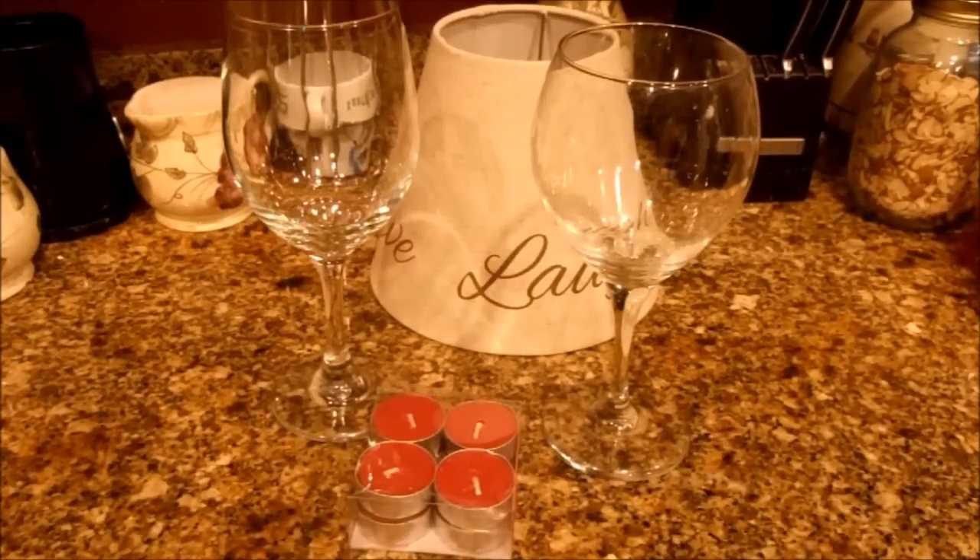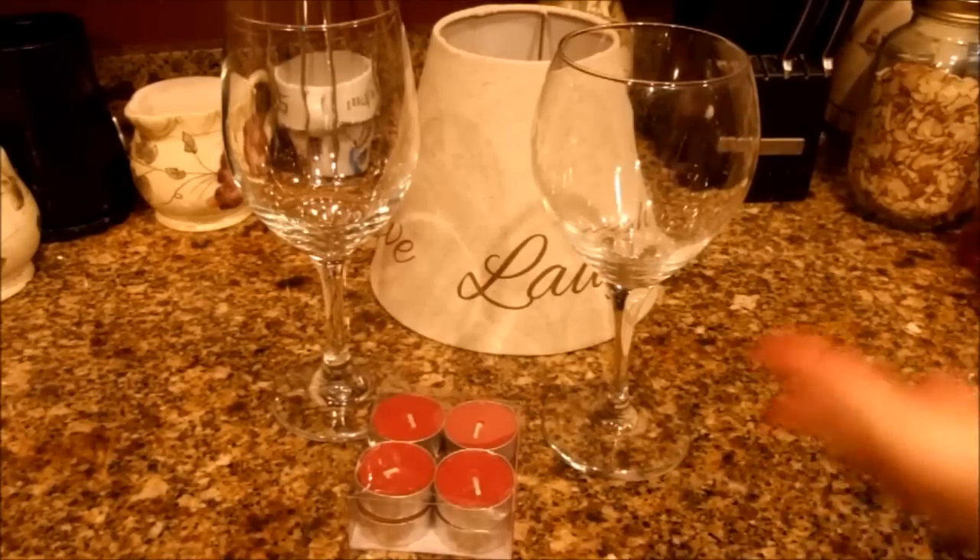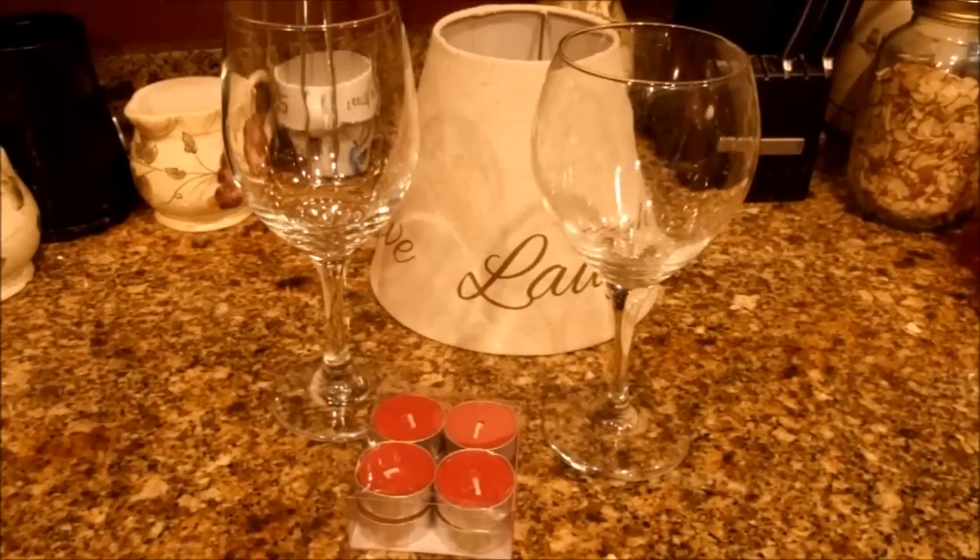Hi everyone, Just for Sweets here. I have a home decor slash craft kind of idea today that I wanted to share with you. I saw it online, thought it was really cute and wanted to check it out and try it, so I thought I would share it.